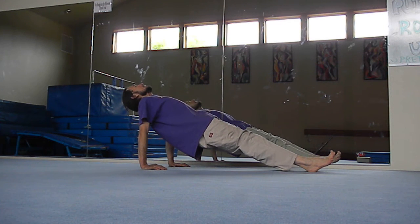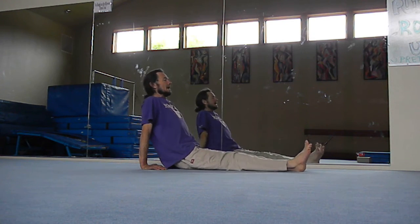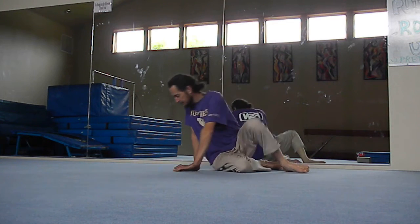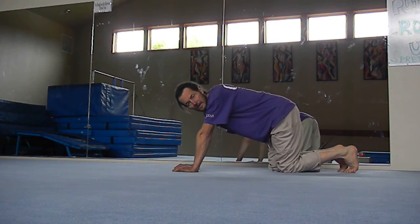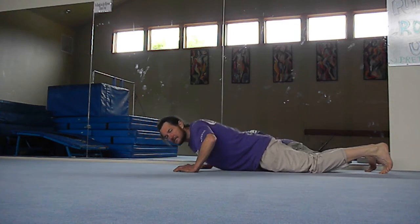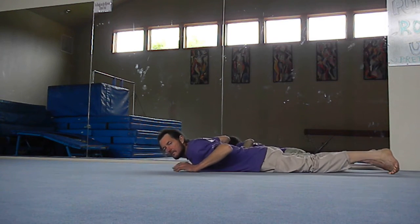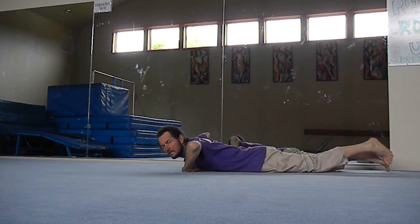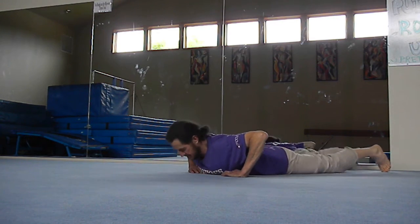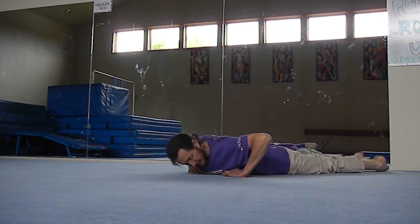Finally relax and come down. Now we're going to do the opposite of that exercise. Remember the emphasis is to keep the spine straight, controlling gravity. This is called the cobra exercise. Basically you start with fingers pointing inward toward the chest by the shoulder, and the forehead flat on the ground.